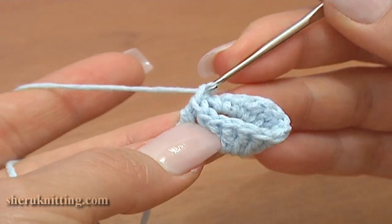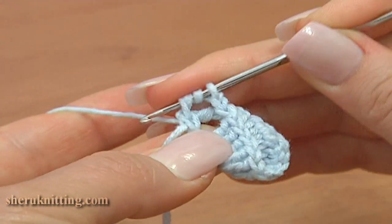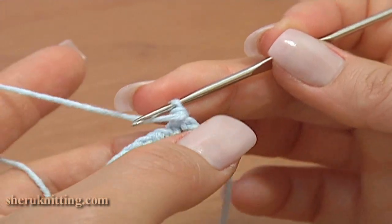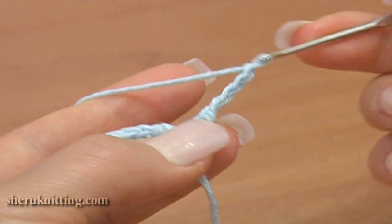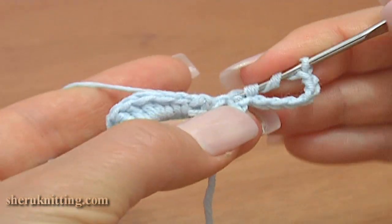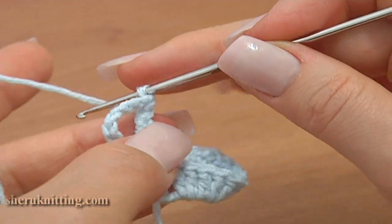Chain 1 and treble crochet through the first chain stitch of the foundation chain. Count 1, 2, 3, 4, 5, 6, 7, and treble crochet through the treble stitch. The next round for the next bell flower is ready.